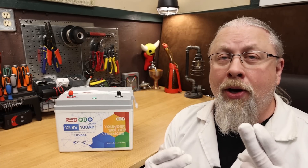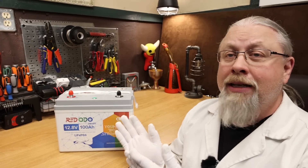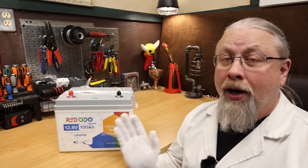Greetings, I'm Professor Hobo, and welcome to another Hobo Technos product review. RedOdo, formerly known as Zoom's battery, offers a sizable range of self-contained lithium iron phosphate drop-in replacement batteries. They just released this new 100 amp hour battery with a smart BMS system that offers a wide range of features, including the coveted low temperature charging protection, and this is at a bargain basement price. But is it any good? Let's find out.